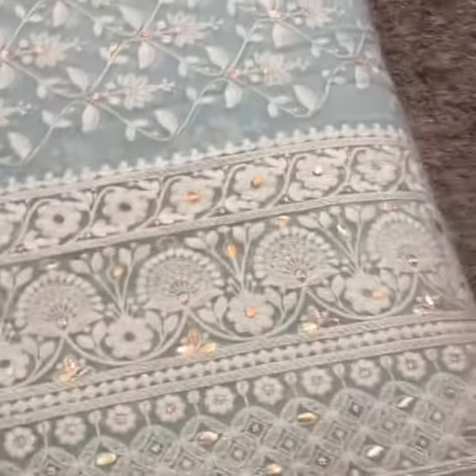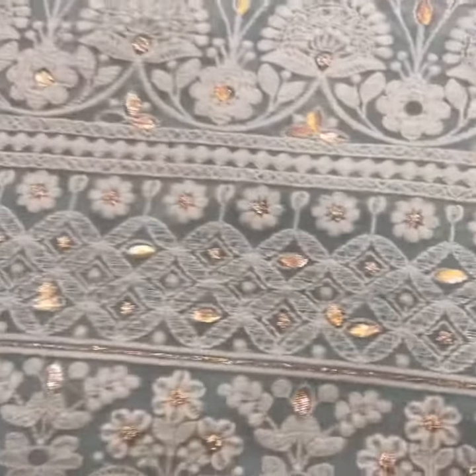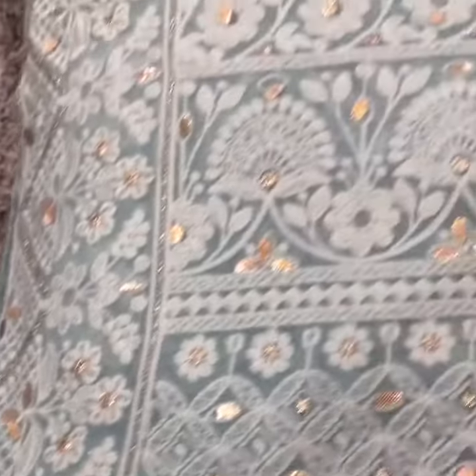Pure georgette lakhnavi saree with hand chikankari work — it's beautiful, with chikankari work all over. This is the border of the saree; it has hand kota work and a beautiful pattern. The fabric is pure georgette — very light and soft.